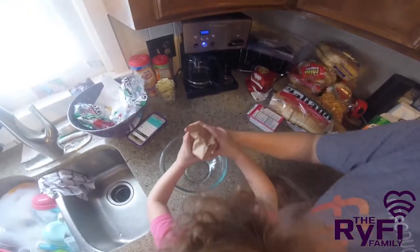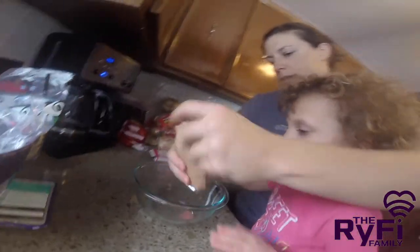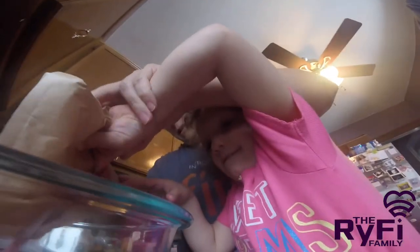Alright, take the bag. Okay. Stop. Over here. And pour it. Careful, you've got to keep it in the bowl.